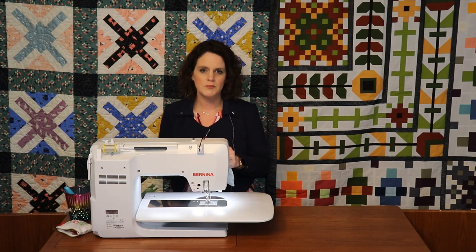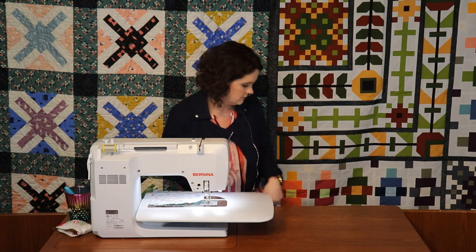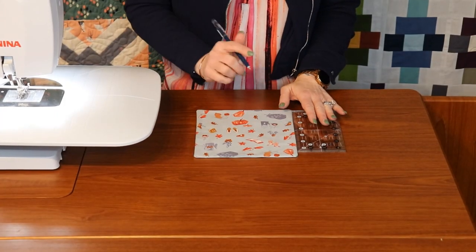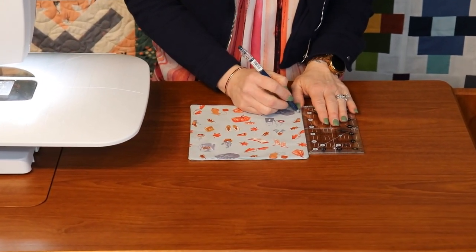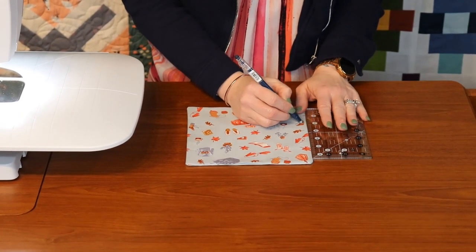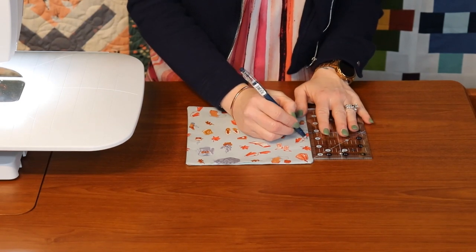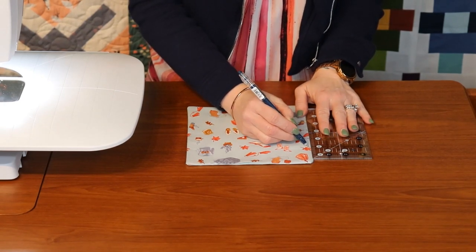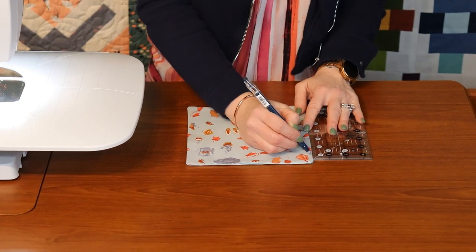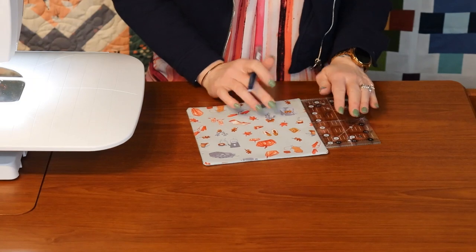Flip it and give it a good press, then we move on to marking for the pleats. I made markings at the one-inch mark down the two sides where I'm going to put the pleats or folds and attach the straps for the mask. This way I can match and get nice even pleats.